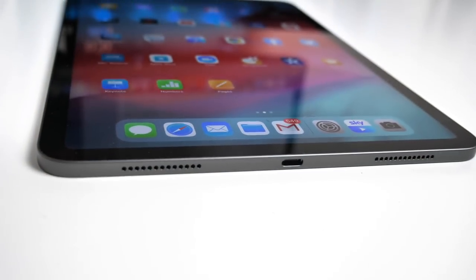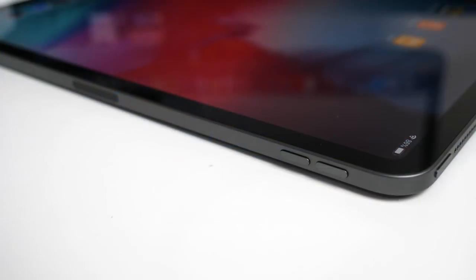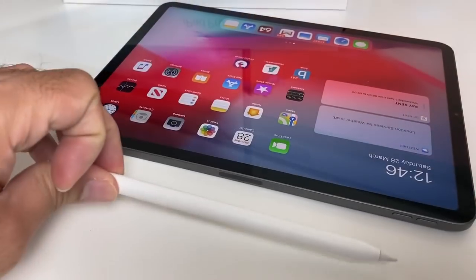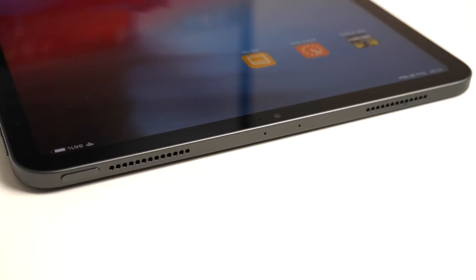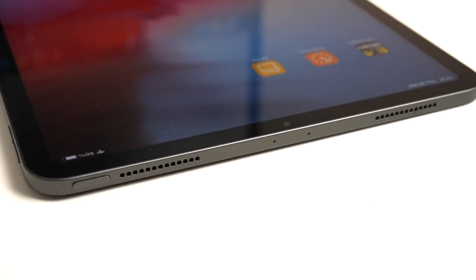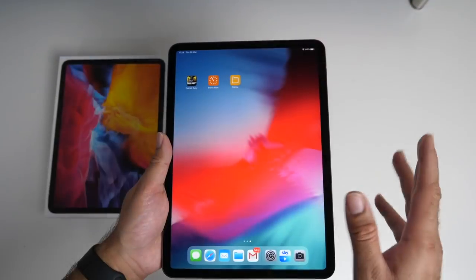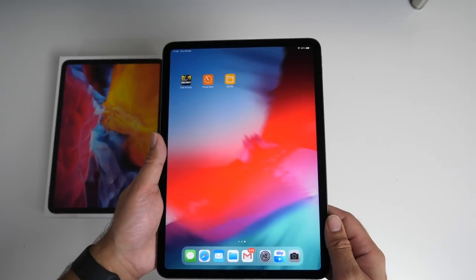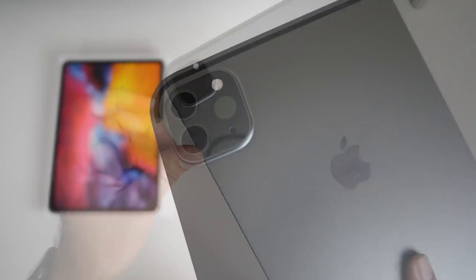At the bottom of the iPad you'll find 2 speakers and a USB Type-C port. On the side we have the volume rocker and a small area where you can dock and charge the Apple Pencil. At the top of the iPad we have 2 more speakers and 3 microphones in the centre, and on the other side you'll find another single microphone. So in total that's 4 speakers — 2 at the top, 2 at the bottom — and 4 microphones, plus the 5th microphone on the camera module.